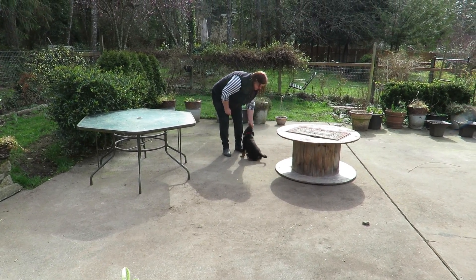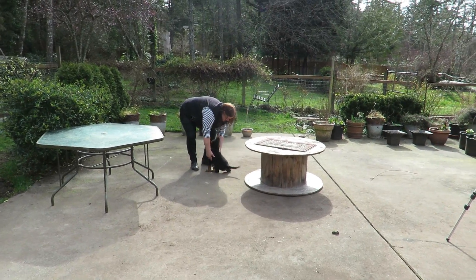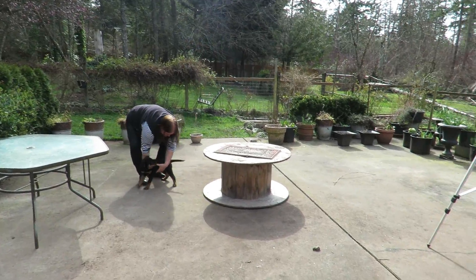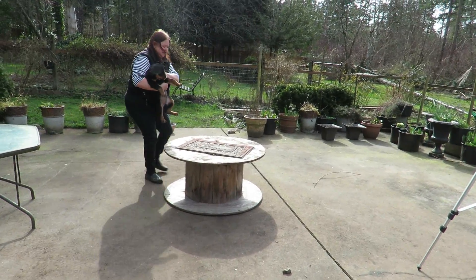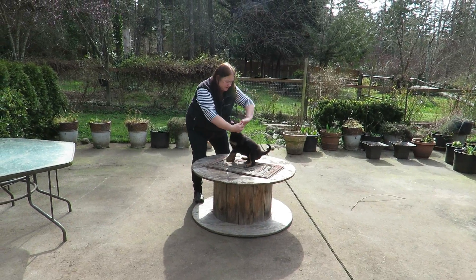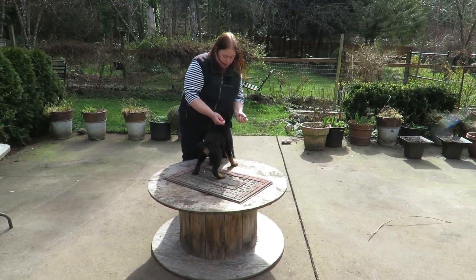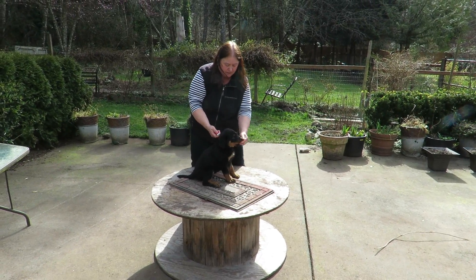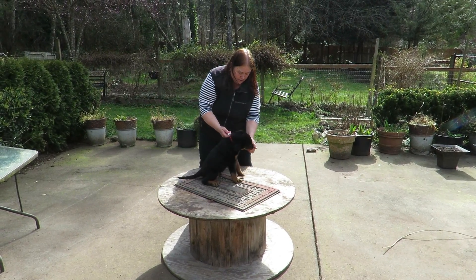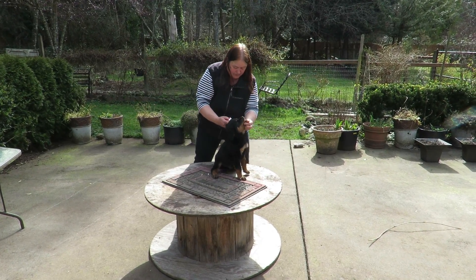So let's try up on this table. I want to teach the stand, platz, and sit all at once, right? I just use a table because it's easier for me. Okay, sit. Good. Stand. Good! It's wobbly, huh?